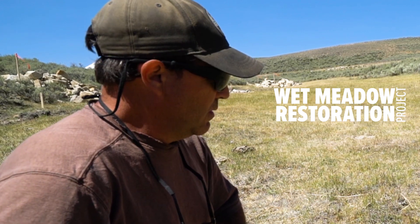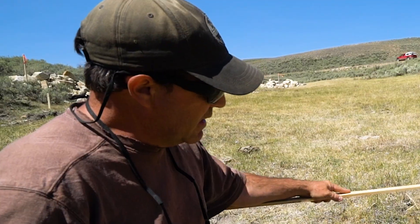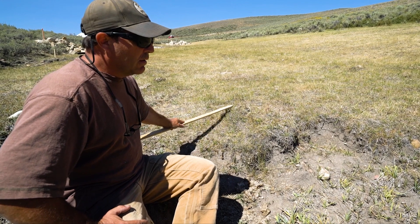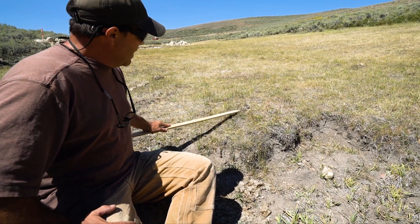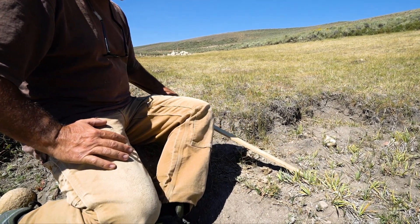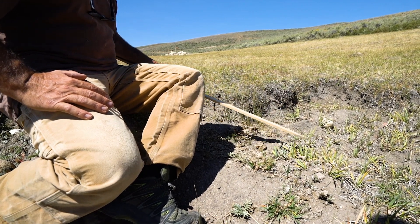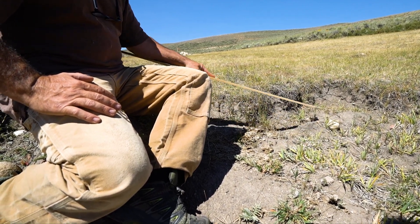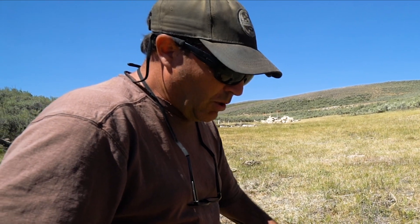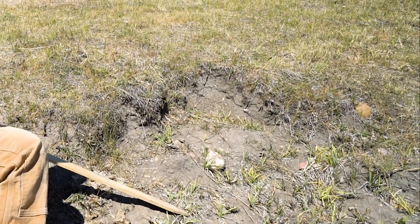This is a really typical type of headcut in wet meadow systems. You can see it's only about a foot tall. We've got some bluegrass, some regular mesic meadow grass up above, and then just below here all of a sudden we start to get these sedges coming in. This tells us that we have some groundwater in this system. These sedges are definitely able to persist — it looks a little dry right now, we're in a drought year, but these sedges tell you that this is wetter down below this headcut.